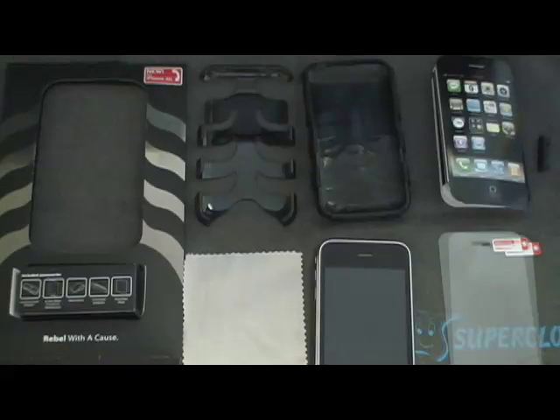There are a lot of cases for the iPhone, and I did a lot of searching to find this one. I watched some reviews on iLounge and some other YouTubers, but I came up with buying this one.